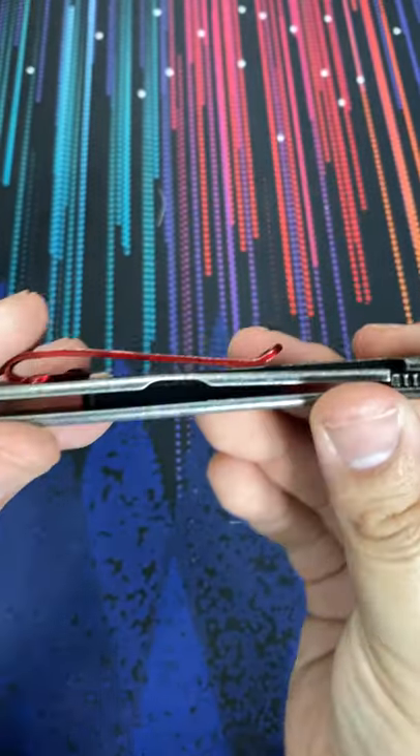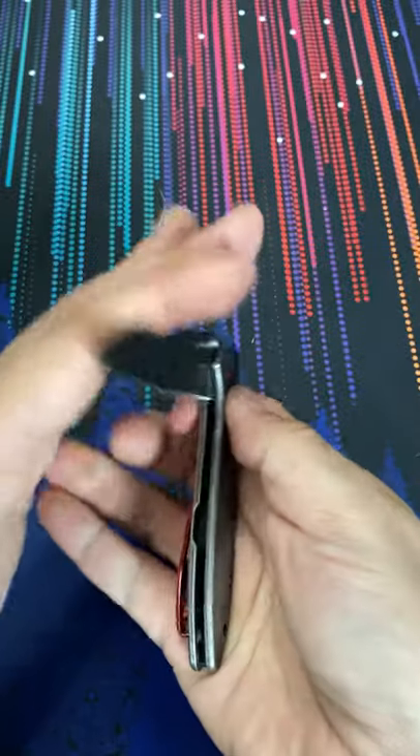I think the red on black wash is super hot — looks really nice. What do you think?